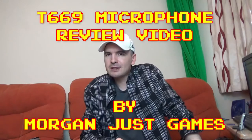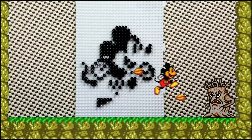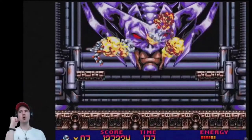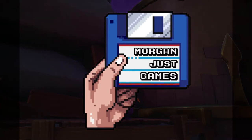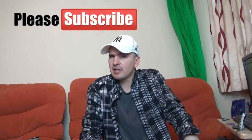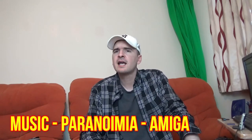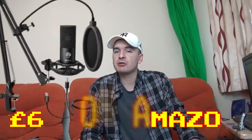Hello everybody, welcome to my videos. My name is Jamie from Wollander Games. Today we're doing a product review video. This is a combination of an unboxing video as well as a review video. I was contacted by FiFine Technologies — they asked me would I like to review one of their latest products, which is a microphone.